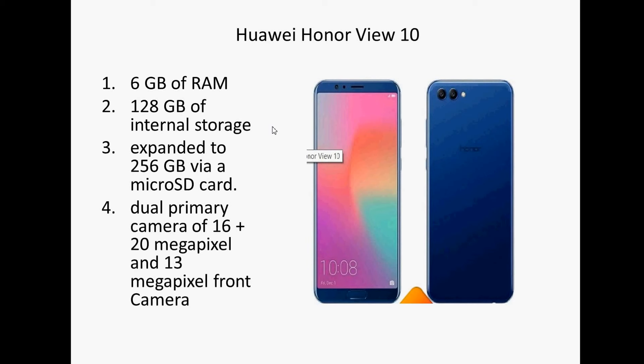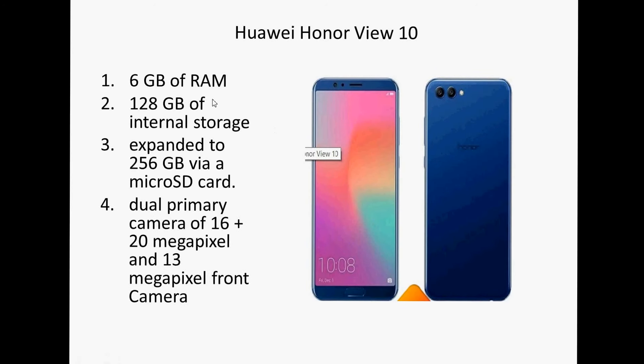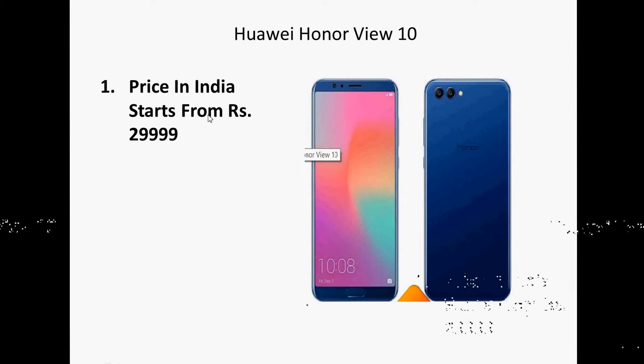It has a dual primary camera of 16 plus 20 megapixels and a 13 megapixel front camera, which is a very good front camera.